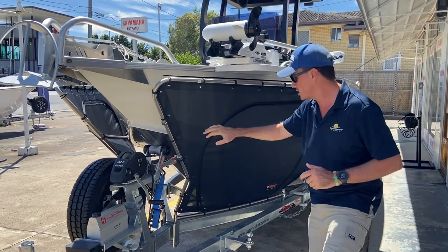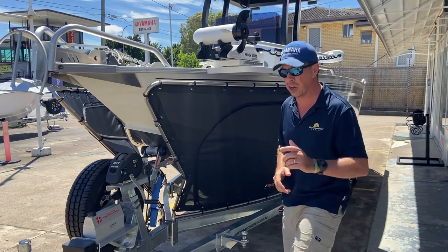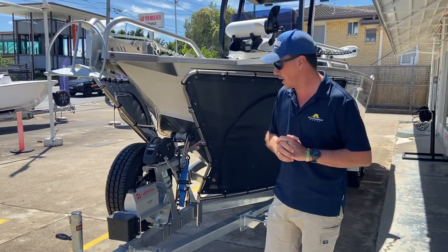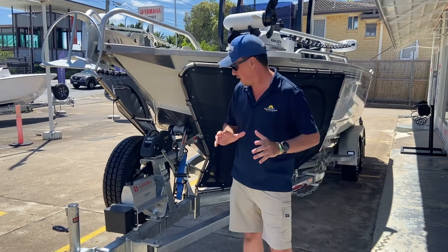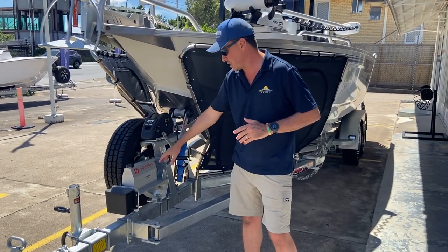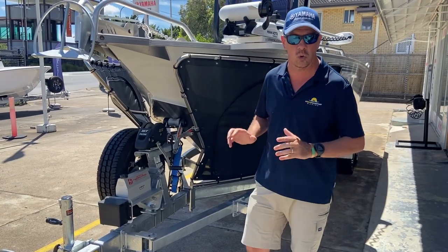It's a quality product with zip-outs to clean and access the boat. These easy tow trailers are high quality trailers fitted with quality gear including the foot and winch, the jockey wheel, and the Hydro Pro braking unit — quality gear on a quality trailer.